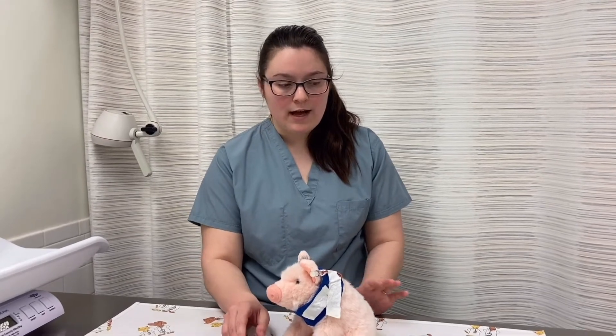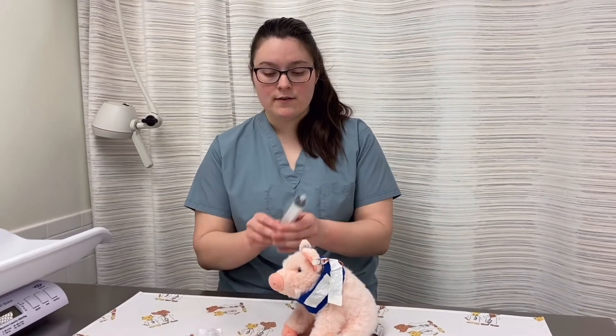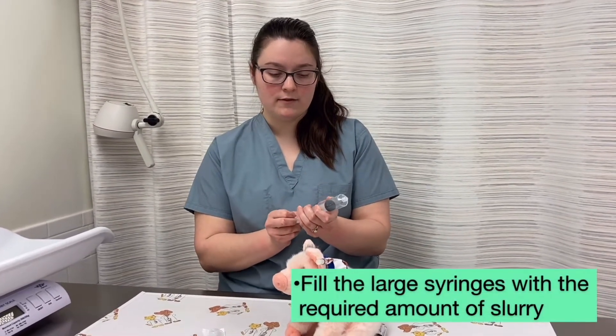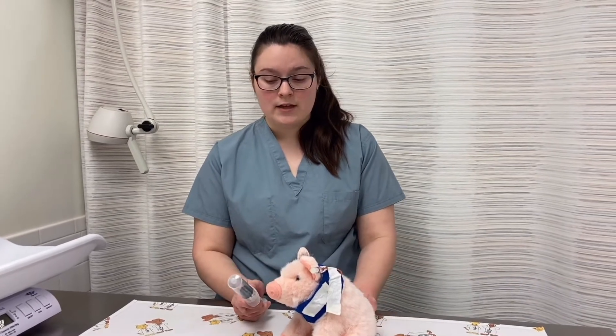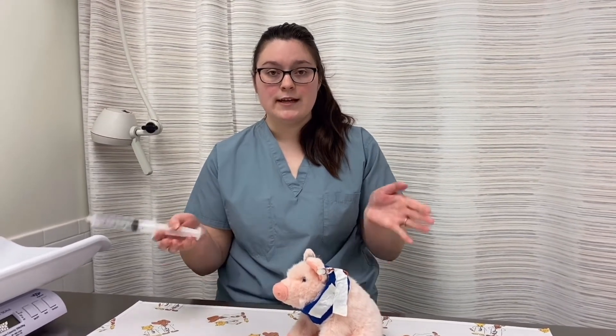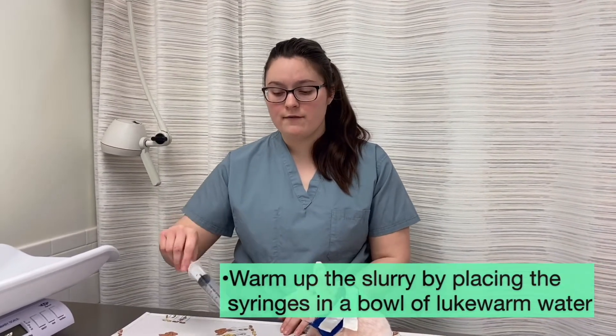When you have the food, you're going to want to warm it up before a meal. Take the syringes filled with food to the total amount you want to give for each feeding. Then get a big bowl, take lukewarm water, and have all of the syringes filled with food submerged in that water.